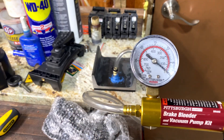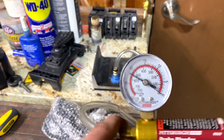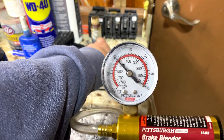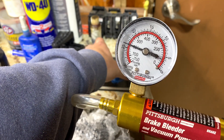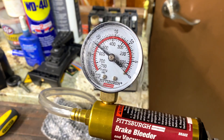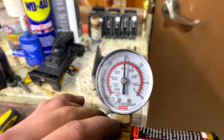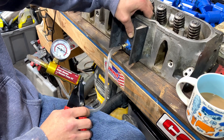Now we're going to begin testing. I'm using my piece of granite countertop that's just lying around — I use it for different things. You can see when I push down, it actually seals, which doesn't surprise me. This thing isn't flat by any means, and I know that — I just use it as a hard surface. It worked perfectly for testing and verifying that, yes, we can hold a vacuum with this whole setup. Let's move on to actually testing the cylinder head.